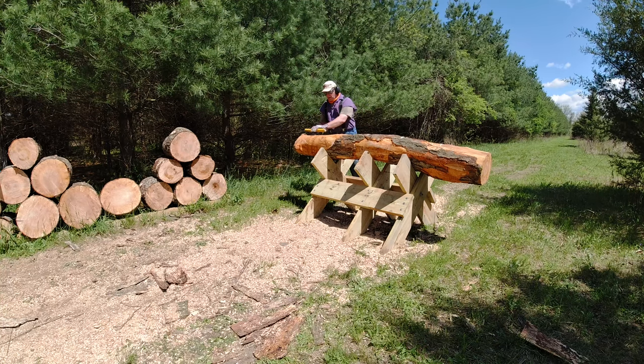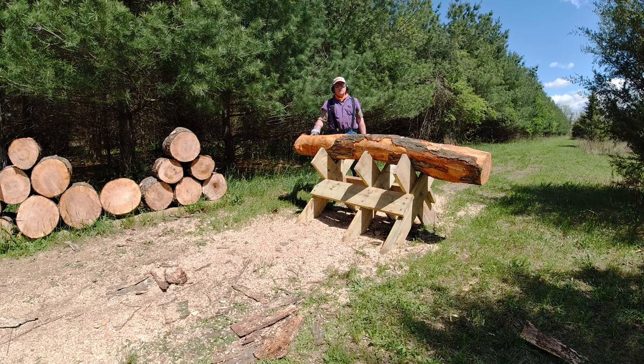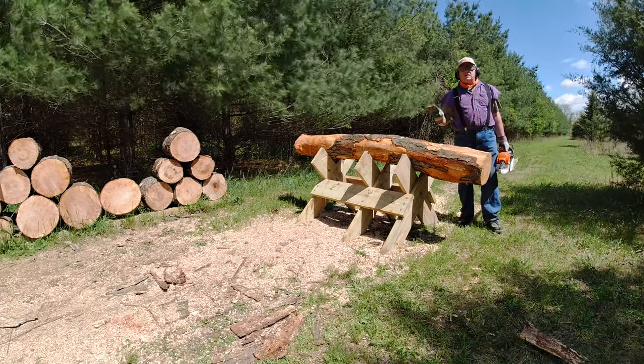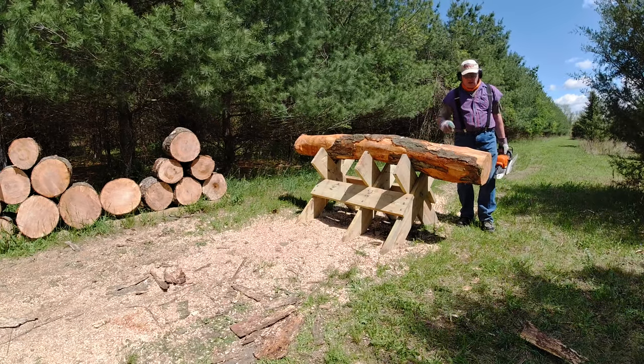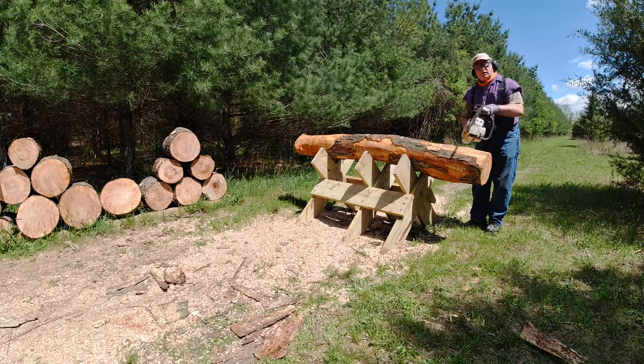Now this one here is only about 12 inches long — that'll make good kindling. So I've got most of my safety gear on: I've got steel-toed boots, eye protection, ear protection. I don't have any chaps, so you'll have to keep that in mind.